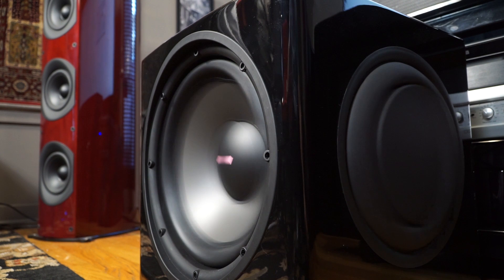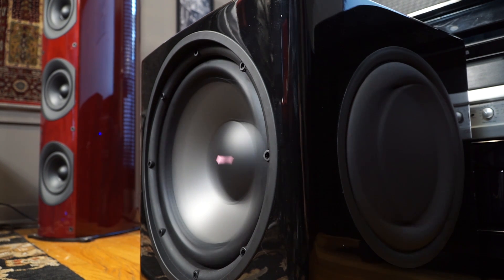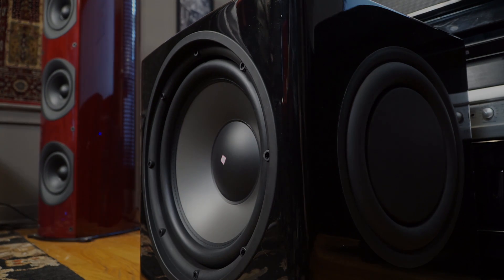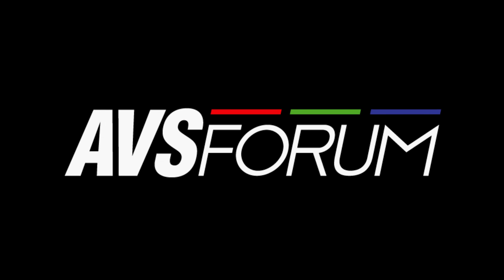Running the driver to its peak excursion at 20 Hz showed that this subwoofer can definitely boogie. Now I just have to figure out where to put it and how to EQ it. But overall, I'm impressed at what it can do.